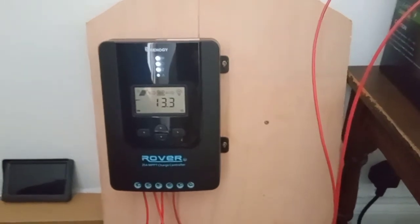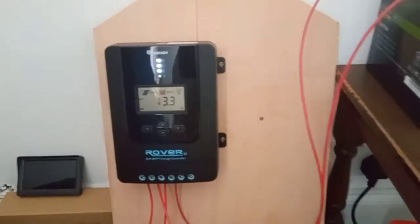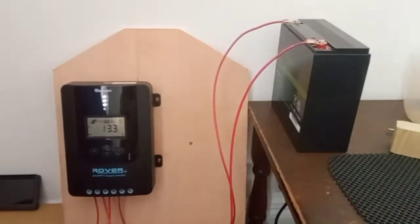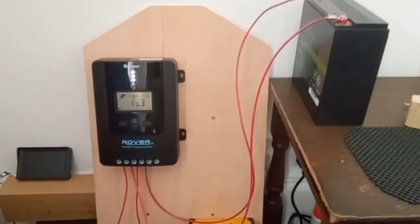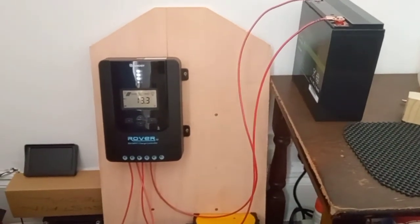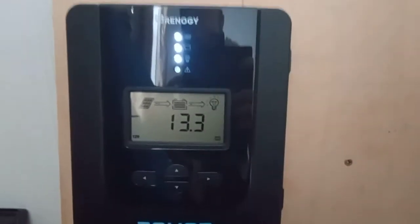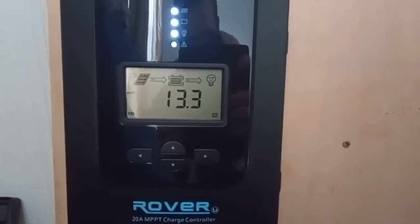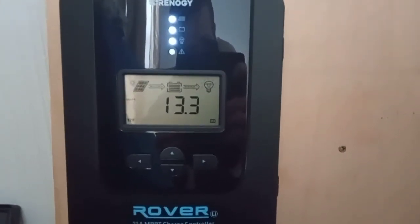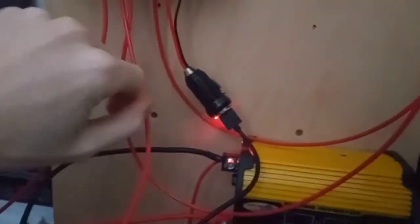Not exactly the most exciting thing in the world, but it is free power and it's going to be pennies saved from my electricity bill. I'll join or follow up with one video with the bigger panel, which shall be deployed probably tomorrow or whenever.